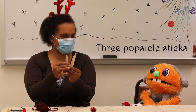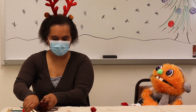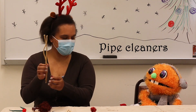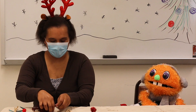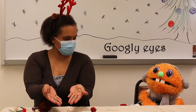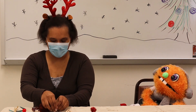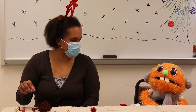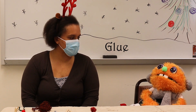We're going to need three popsicle sticks, some brown yarn, some pipe cleaners, some fun googly eyes, some red pom-poms, and some ribbon. And the things you're going to need from an adult are some scissors and some glue. We're going to use something called hot glue.